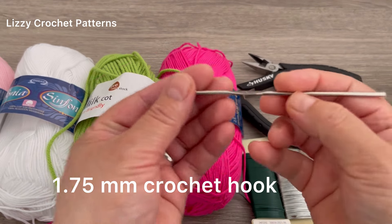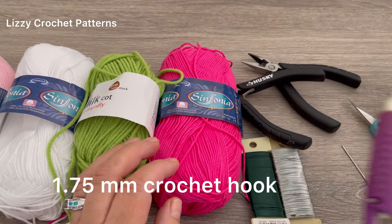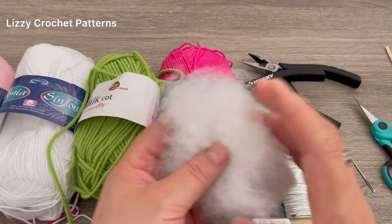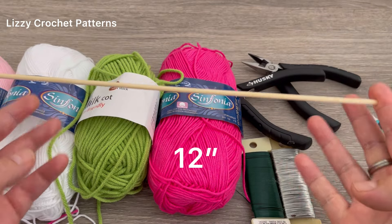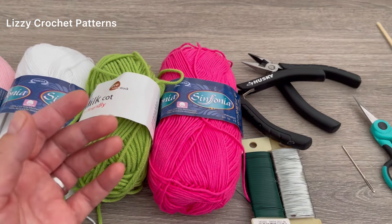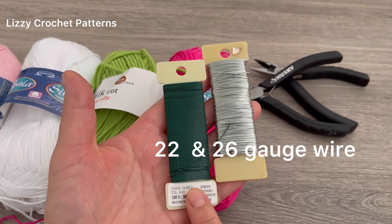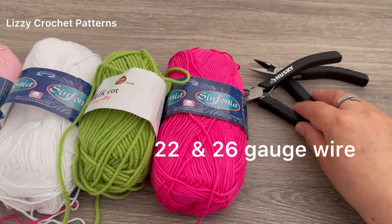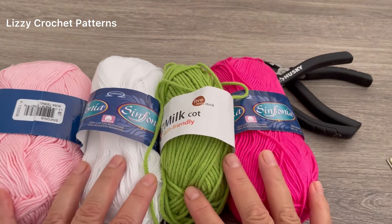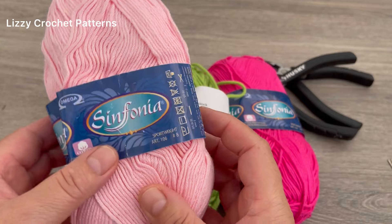These are 8mm pearls. I will be using today a 1.75mm crochet hook. We need a hot glue gun, a little bit of this filling, one stem, scissors, tapestry needle, 22 gauge and 26 gauge wire, pliers, and yarn.